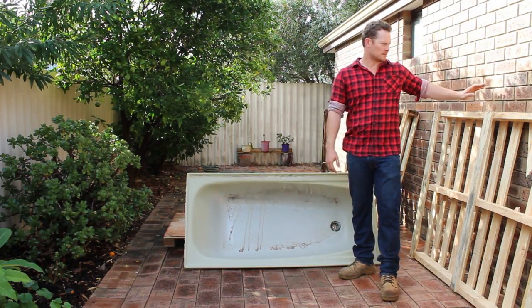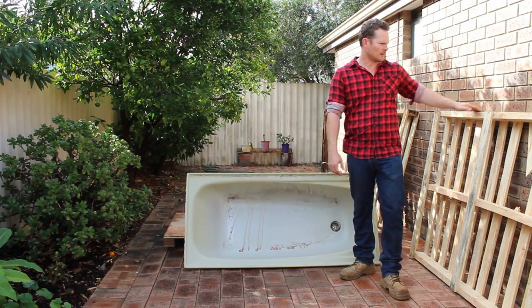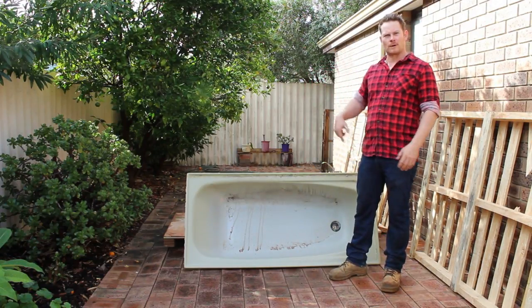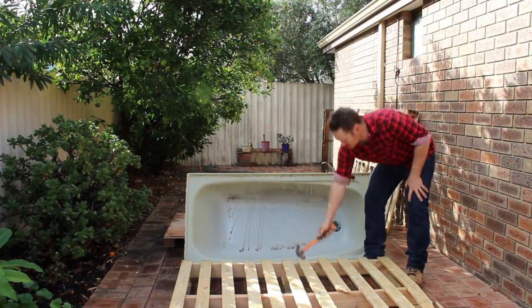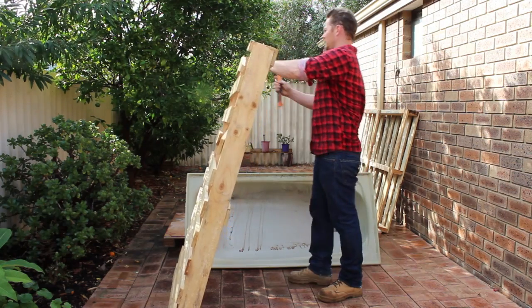First what we're going to do is just take apart this pallet, because these are going to be the legs up here, and then we'll build the frame from there. So what we want to do is get all these pieces off, and they should be relatively easy.